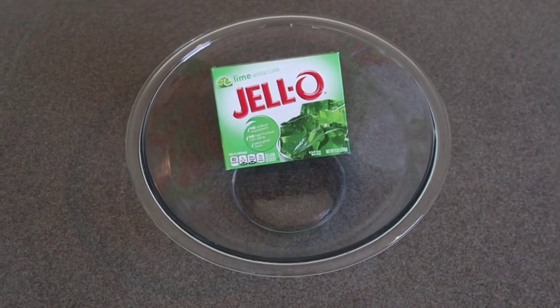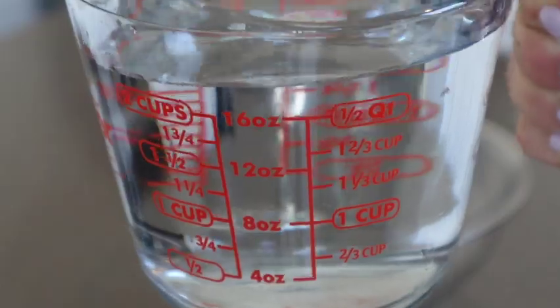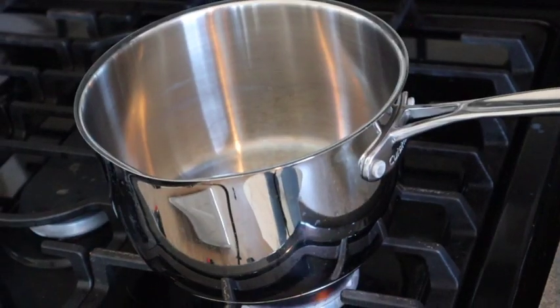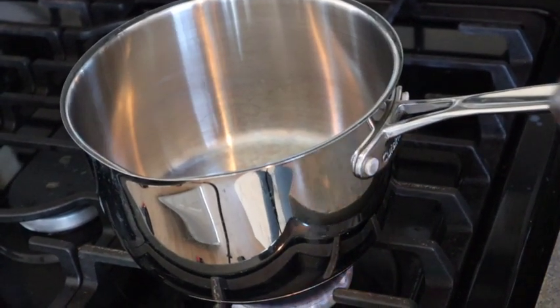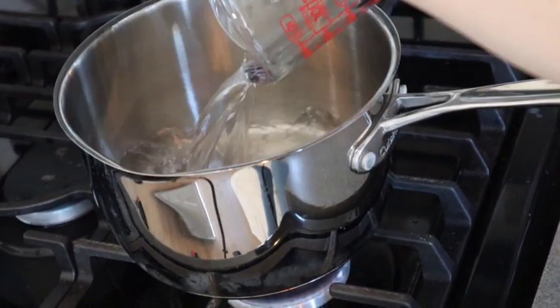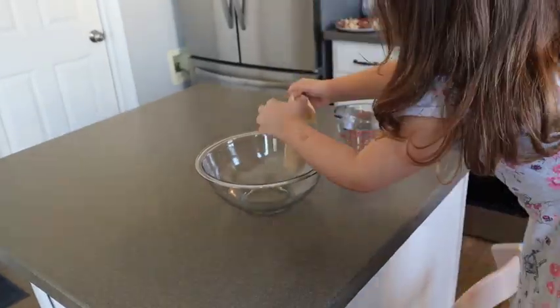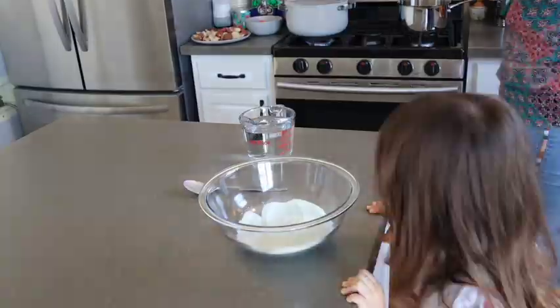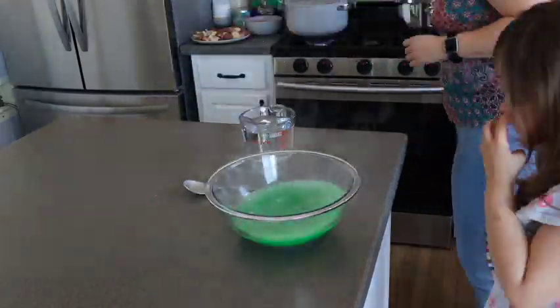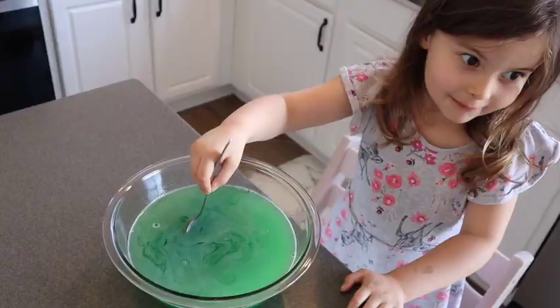This year for dessert, Chloe wanted to make some jello, so we decided to get some green jello. Jello is very easy to make — the directions are on the back, and all you really need is two cups of boiling water and two cups of cold water. Mix it all together and let it sit in the fridge for about four hours. It's definitely a fun one to do if you have little kiddos because they can help, and that is always awesome.